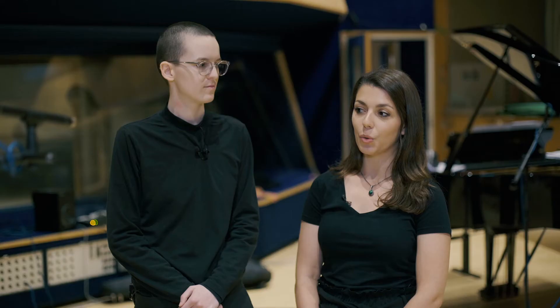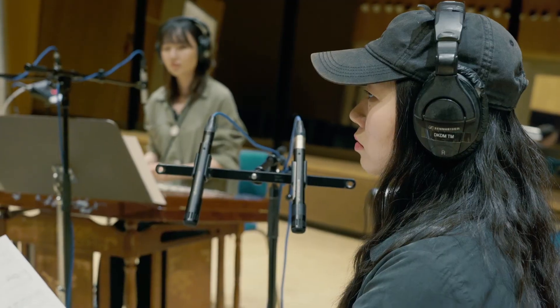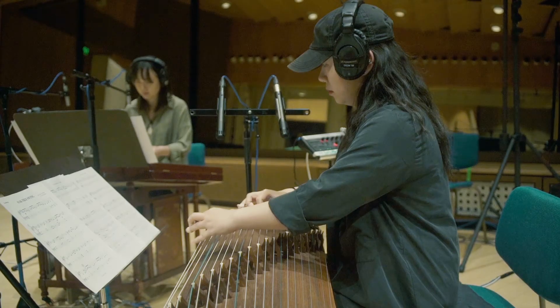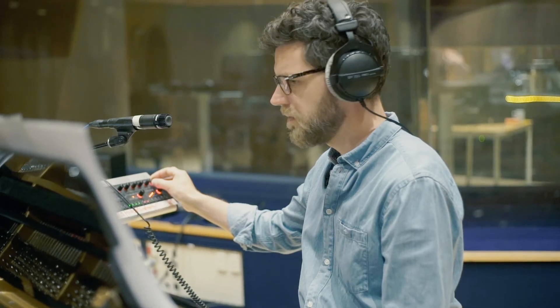The most interesting part of it was the Chinese instruments, for sure. The musicians were all very well prepared, so we were able to focus on capturing a very good sound. We need to work with these professional high-level musicians in order to fine-tune the nuances of what we are doing. It was interesting that there is a classical recording technique applied for popular music, which is very interesting and new for us.